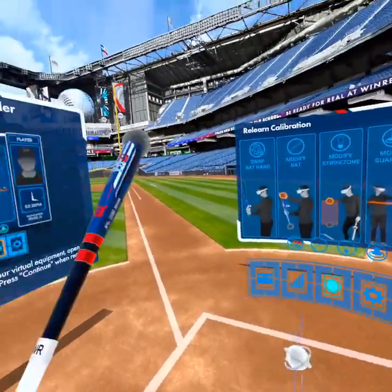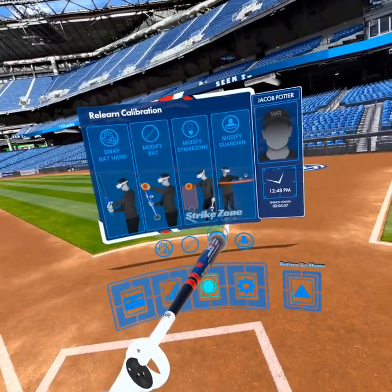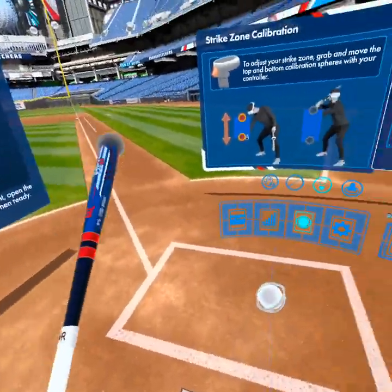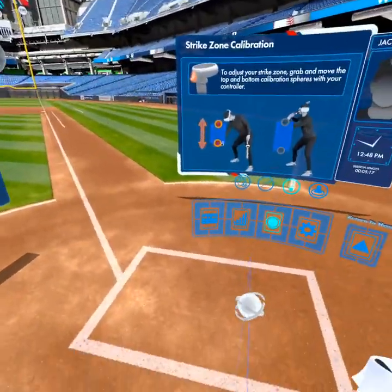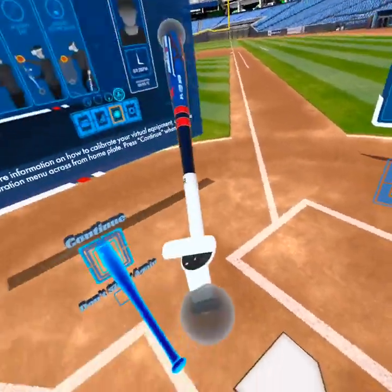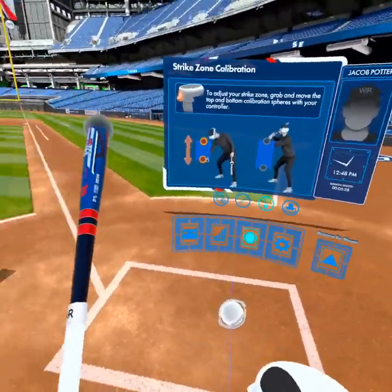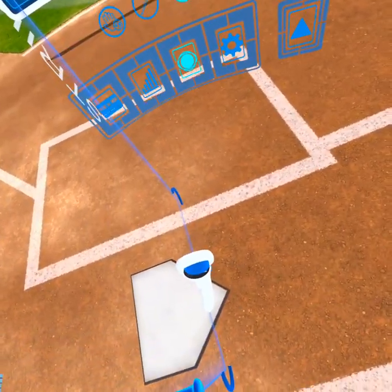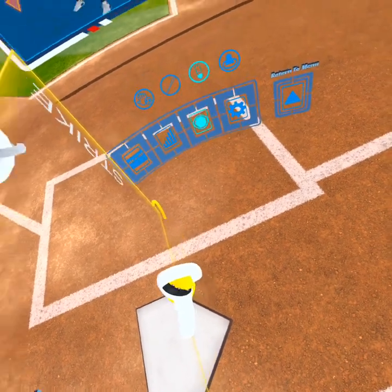The next part of calibration is adjusting your strike zone. Once again, same mechanism — we're using the back trigger. If you get anything out of this and get lost at any point: when in doubt, use the back trigger and put it in the spheres. That's the easiest way to remember calibration at whatever step you're on. Put the controller inside the sphere, grab the back trigger, and move it up and down.